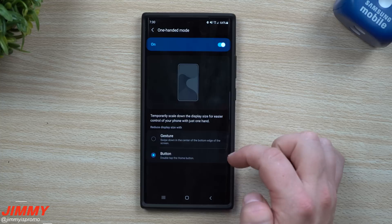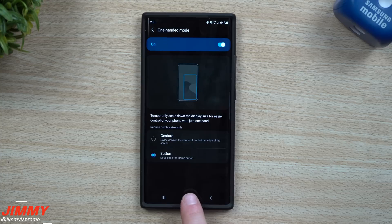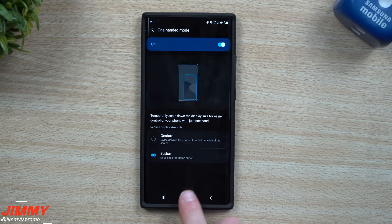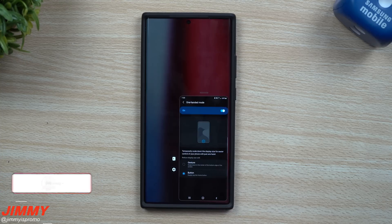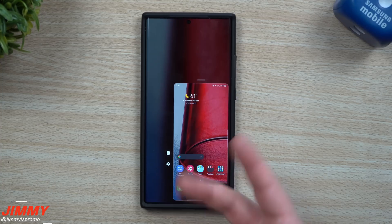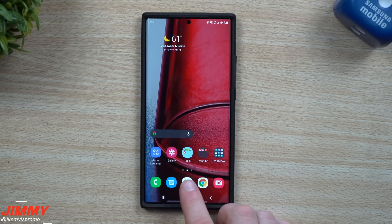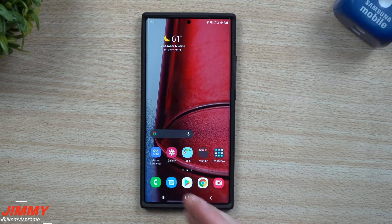Go back inside buttons — this says double-tap for home button. So if you want one-handed mode, it's a simple double-tap. For a lot of people, especially if you're using navigation buttons, it's a little easier than using the swipe function. From here you have two ways to return to full screen: double-tap again, or tap outside of the screen. Double-tap brings it right back to full size.